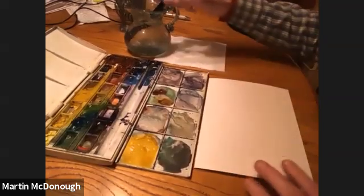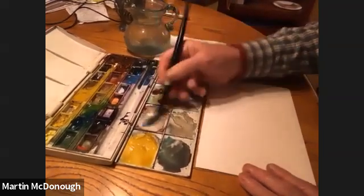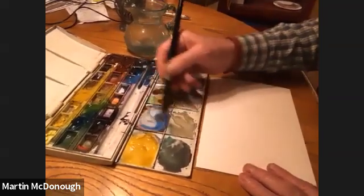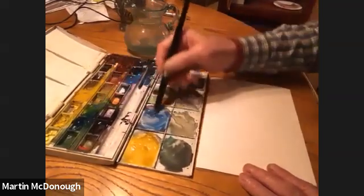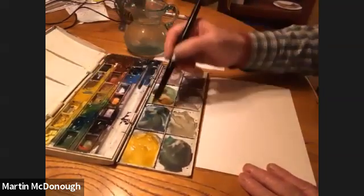Okay, just use a dry sheet of paper. Going to mix some colors — green and blue — and before they're totally mixed, when you can see both colors.